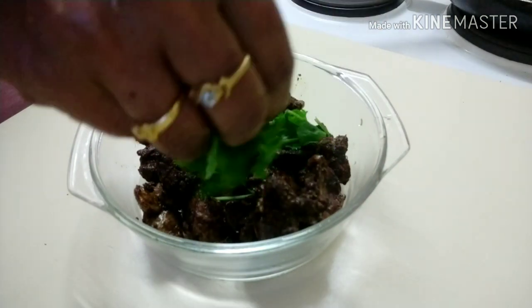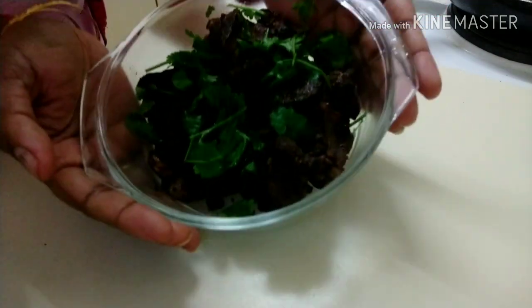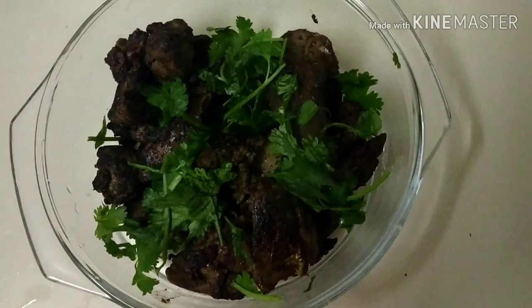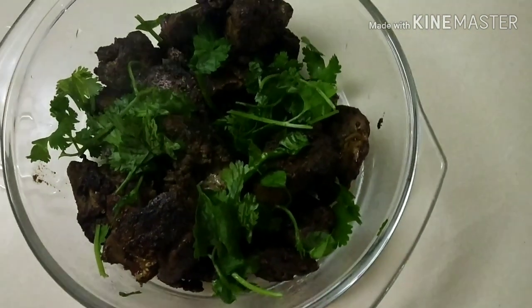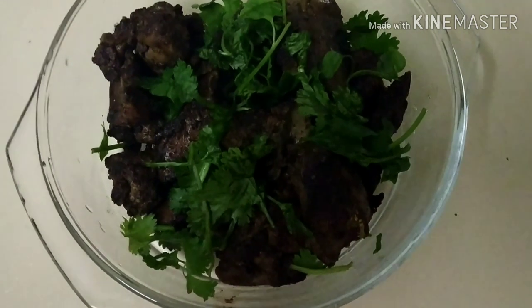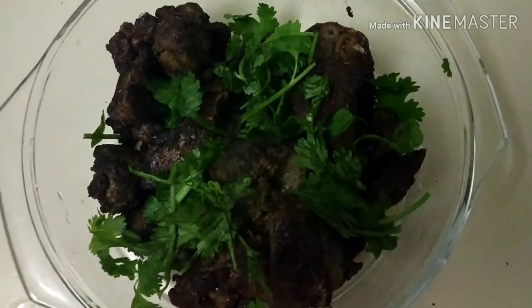Let's garnish with some coriander. This is a simple, tasty, and healthy recipe. Please like, share, comment, and subscribe. Okay friends, thank you, take care, bye, see you soon!